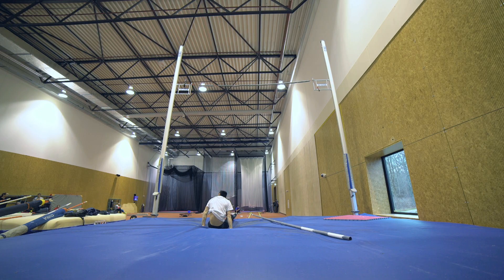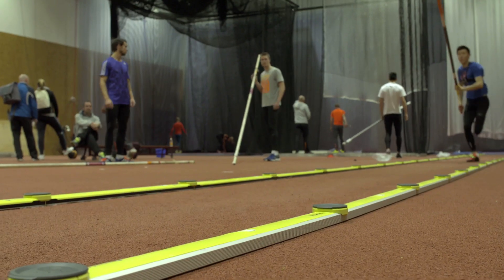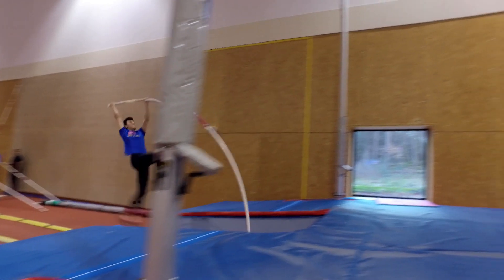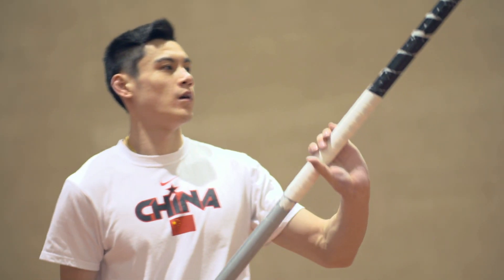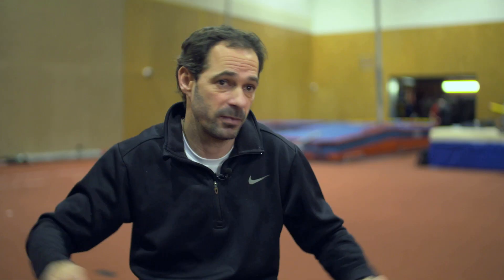Nobody does the same jump. We build one jump for one person. It always looks like pole vault, but there are small differences that make it very, very good or just a normal one. When I started to train and coach, I had this desire to explain, to teach, to improve, and to give people the chance to become someone better at what they love. That's my motivation.